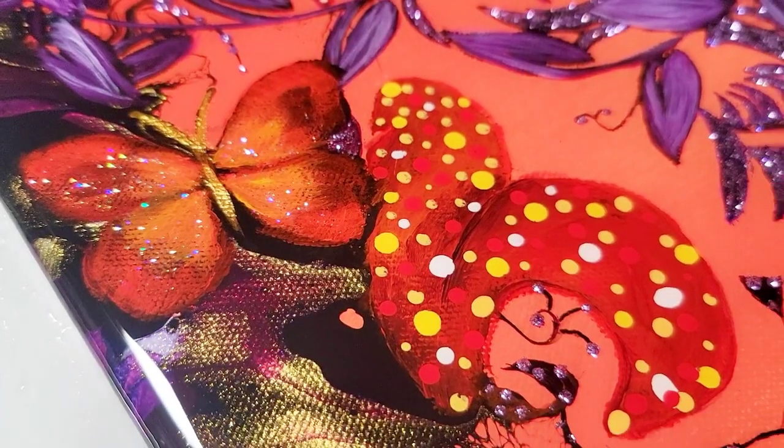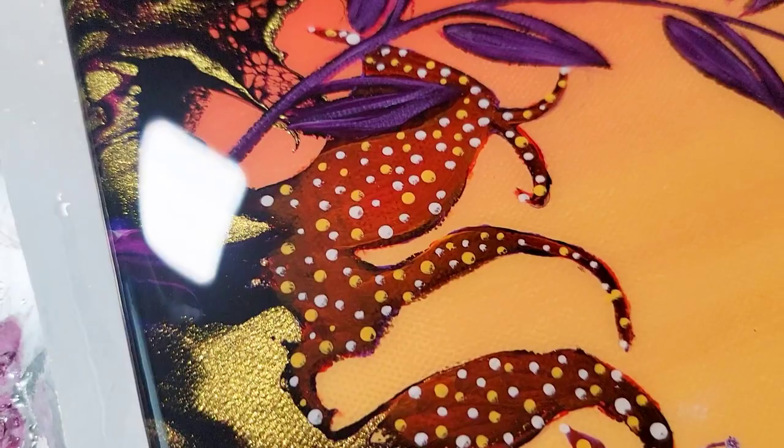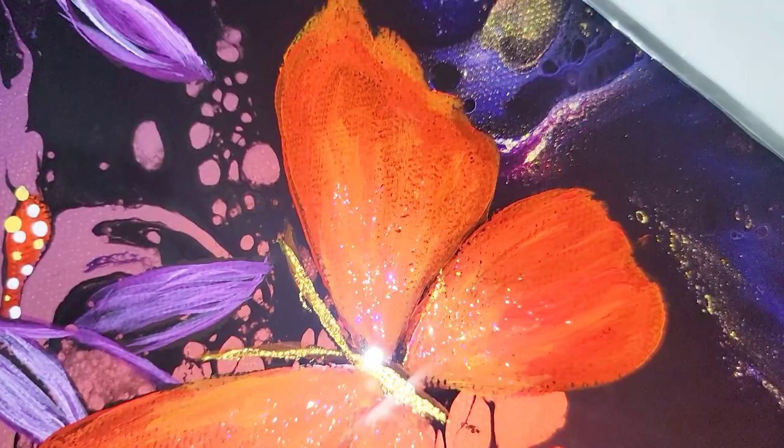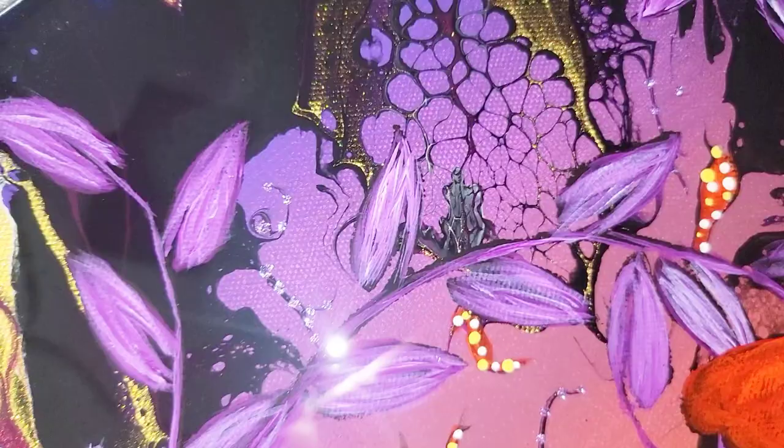Hello my friends, welcome to another video. Today I'm going to teach you how to create a magical midnight garden out of your acrylic pour painting that you're going to be doing on a see-through base. So sit back, relax, and let's get started.